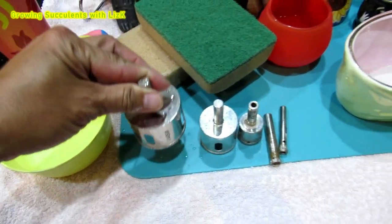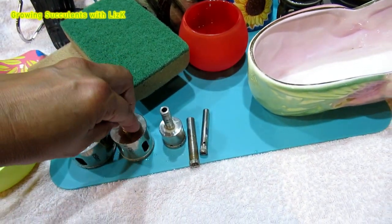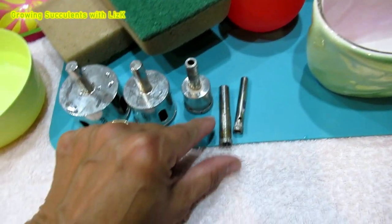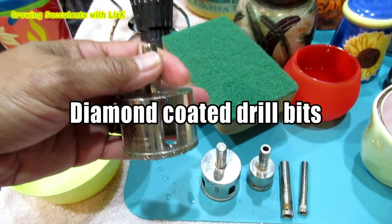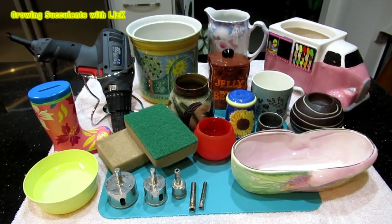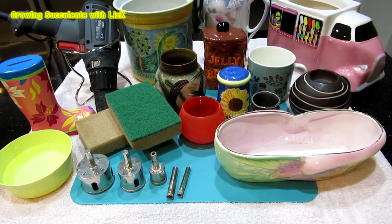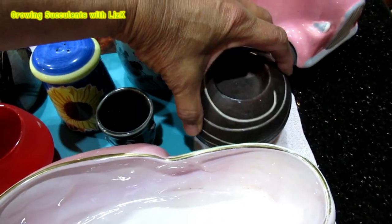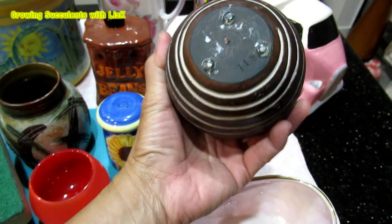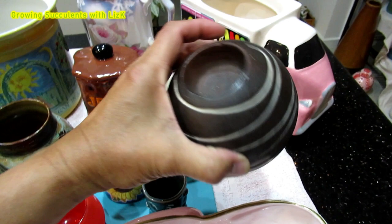These are the drill bits. I've got a 15mm, 38mm, 25mm, a 10mm and an 8mm. These are diamond-coated drills. Today I'm going to show you how to use these to drill holes. This candle holder doesn't have any holes in the bottom or on top.